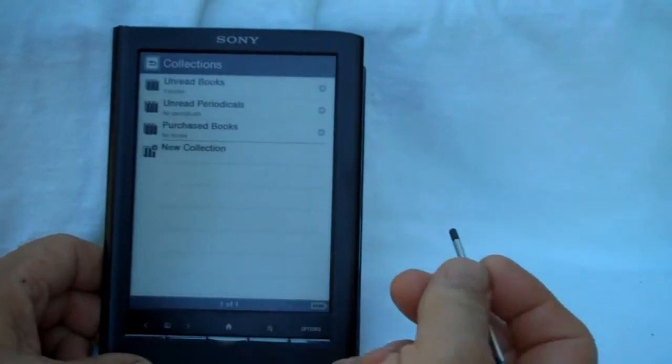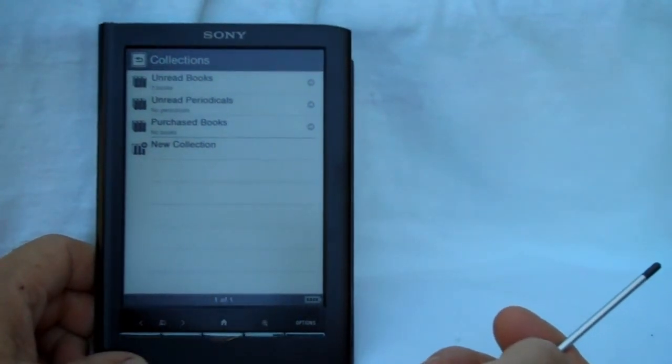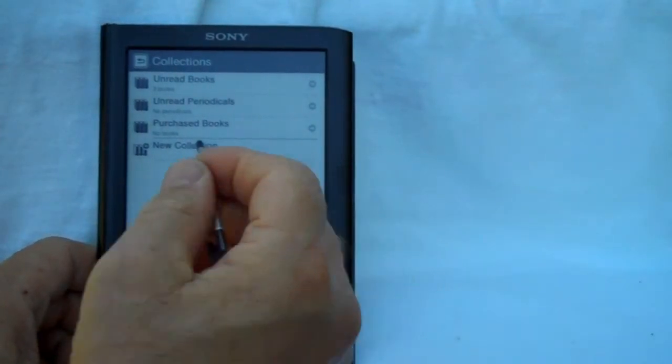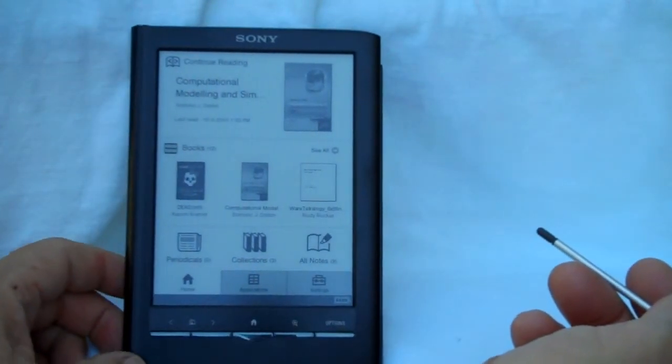For library management, you have collections. You can make new collections and delete collections without deleting the books in them. You can also delete books directly from the device, so you don't have to connect it to a computer to delete them.